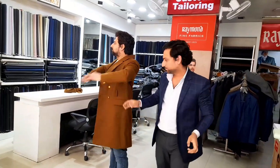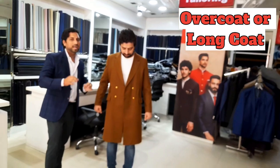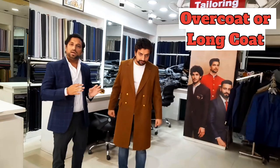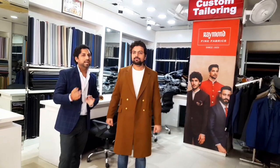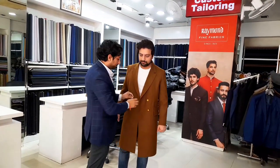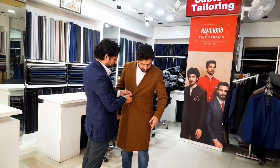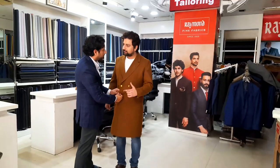So guys, you can see this is a double-breasted overcoat and we usually wear it only for the winters. We make it for the ladies and the gents as well, so you can also order online. His shoes are matching — yeah, it's good!